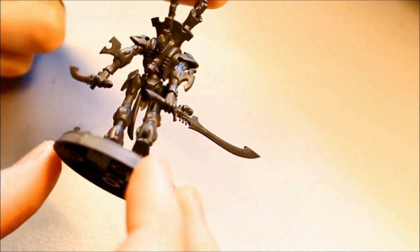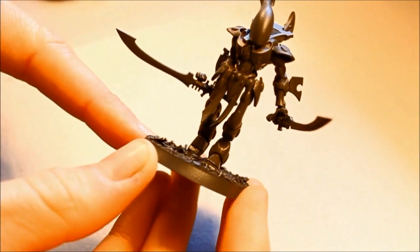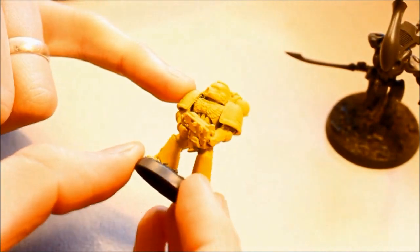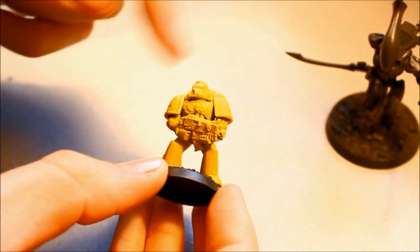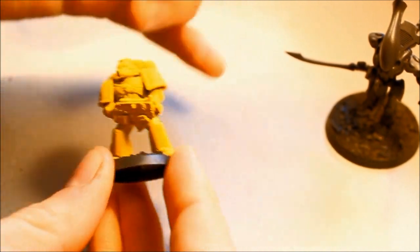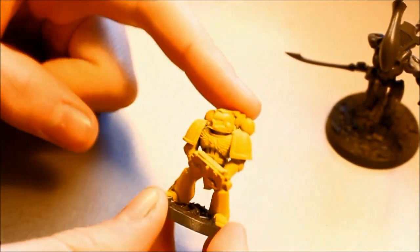Sometimes you don't want the whole figure gray — like this Imperial Fist, where there's no point spraying gray and then trying to build up yellow over it. What I do is construct the figure, stick it on the base with just a little dab of glue on one foot. Once the basing is dry, I just snap the figure off at the base of the foot, leaving an imprint. You can number the base and feet so you know which figures are which.